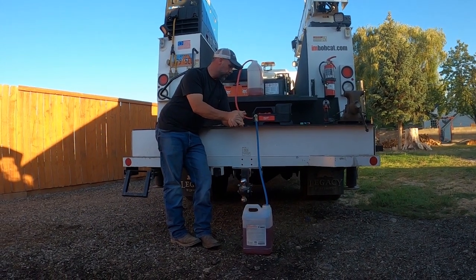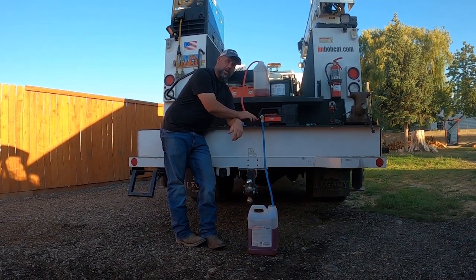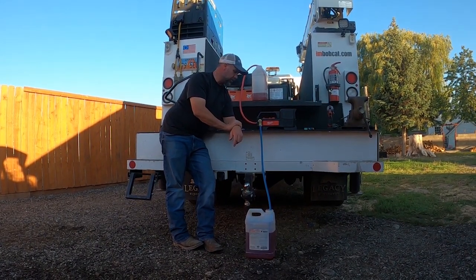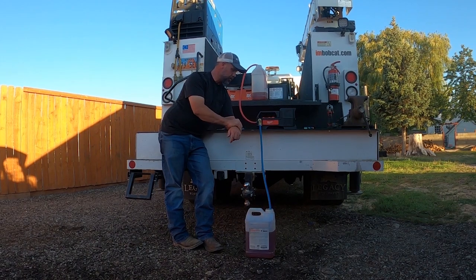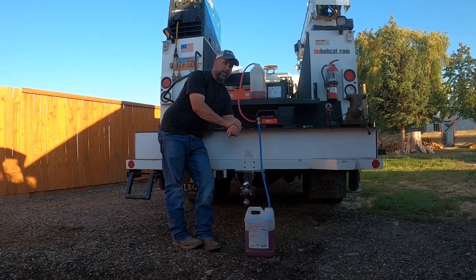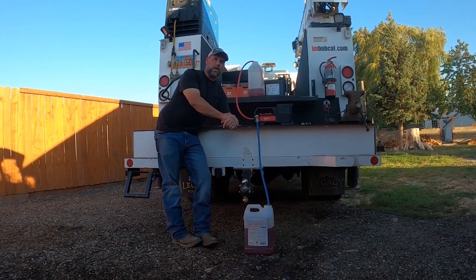Yes, it will pump oil. It's got the same impeller as my plug-in AC pump — same type of impeller, same type of system — so no reason it won't hold up and last. But if for some reason it doesn't, I'll keep you updated. Thanks for watching.